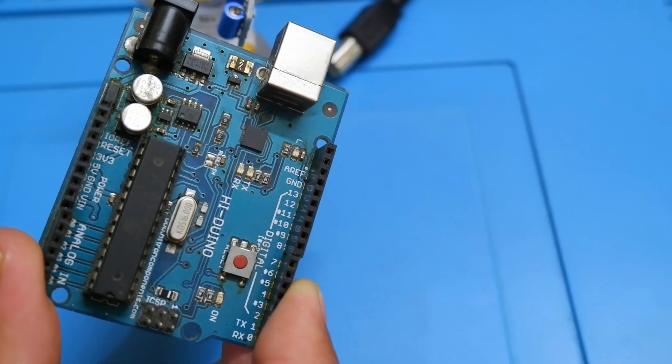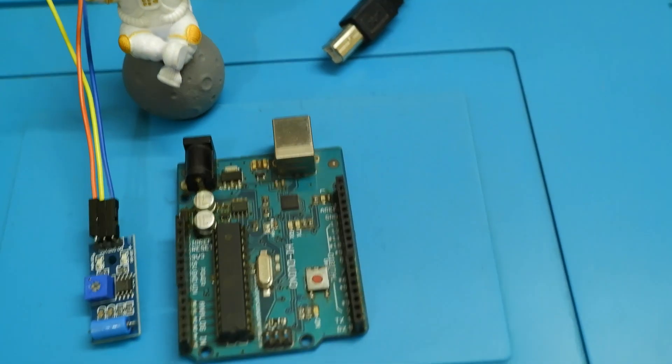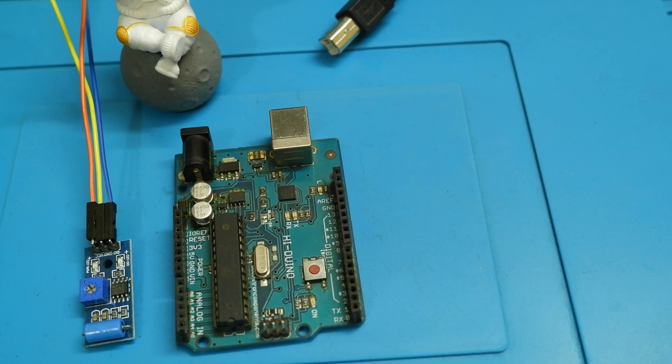We have the Arduino here, so there's no need to explain its structure as we have already covered it. For those who are new here, make sure you go and check out the whole series — I have created a playlist out of it — and you can check out the sensor videos as well to get a basic idea.